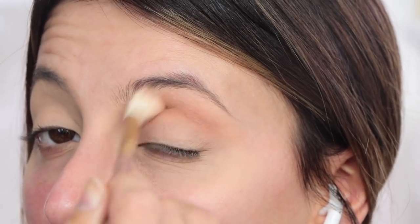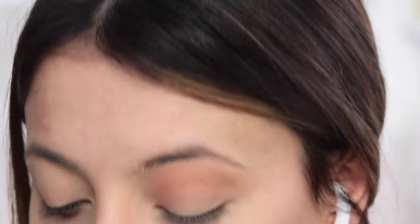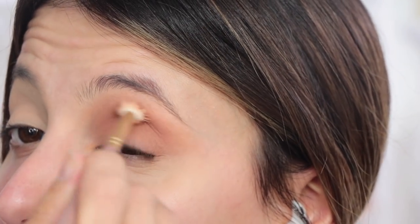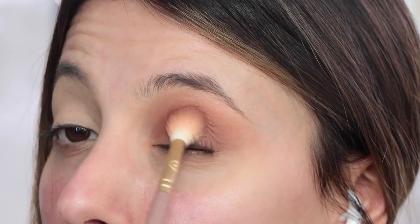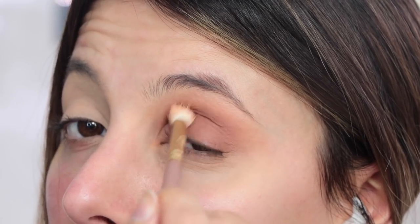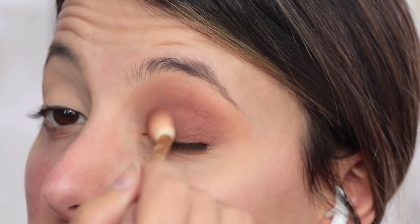I'm going to be mixing the bronzer shade and the orangey eyeshadow shade together and this is going to act as my transition shade in the crease. I'm also going to be taking this contour shade and popping this all over the eyelid. Then taking that darker brown, I'm just going to apply that on top to make the eyeshadow colour. I just wanted something soft but smoky on the eye.